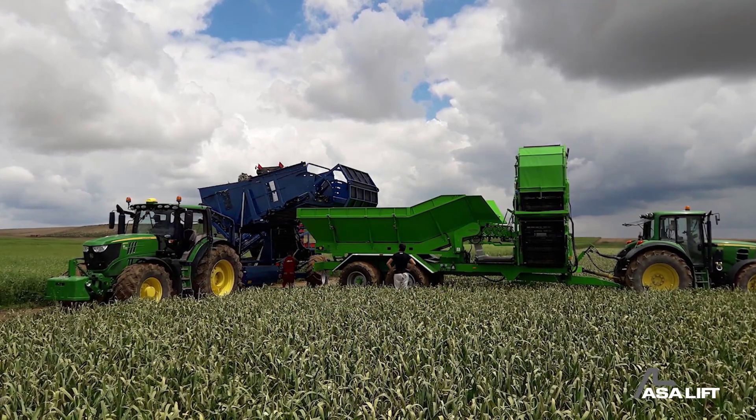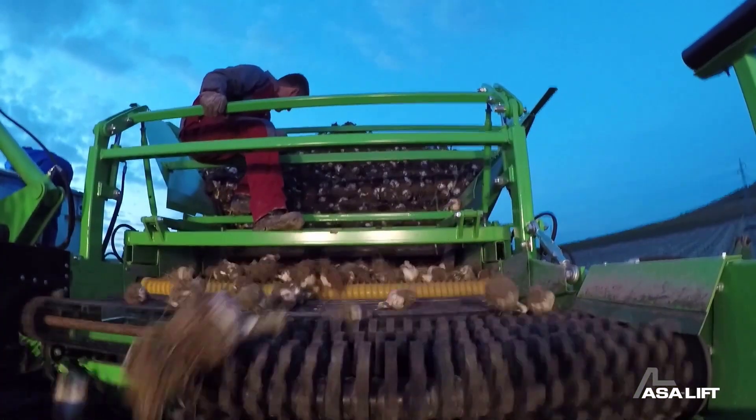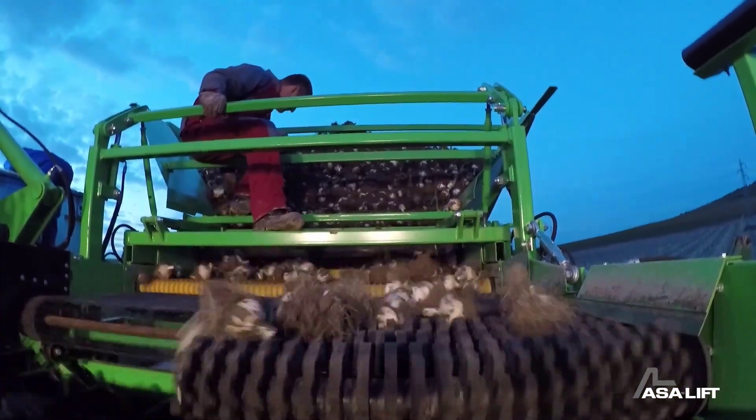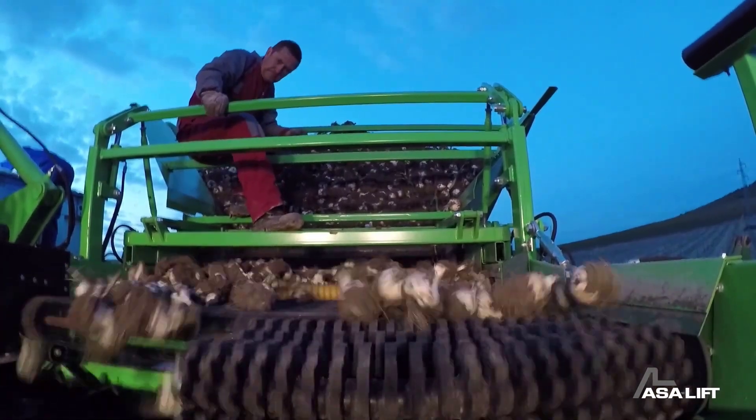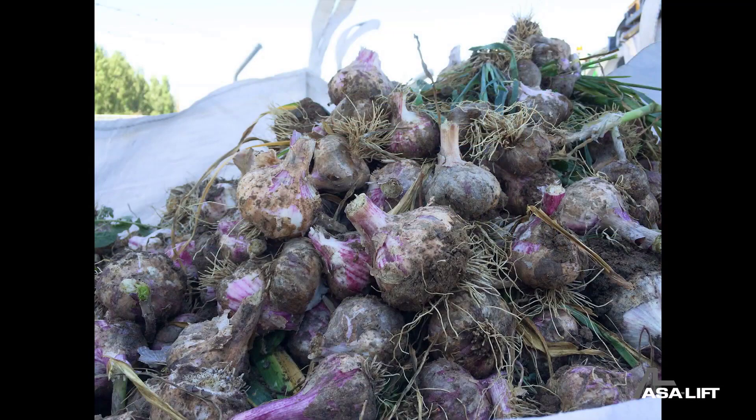Harvesters are often towed behind tractors, taking advantage of the tractor's power and mobility to move through fields and perform harvesting operations. This is a machine known for its durability and ease of maintenance, very useful in modern agricultural production.